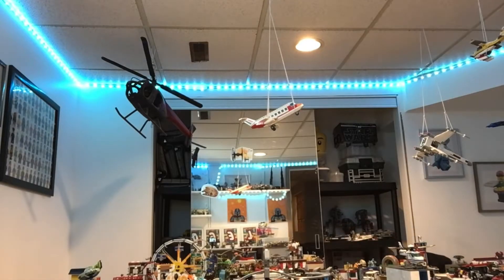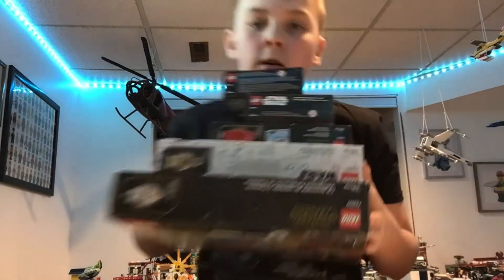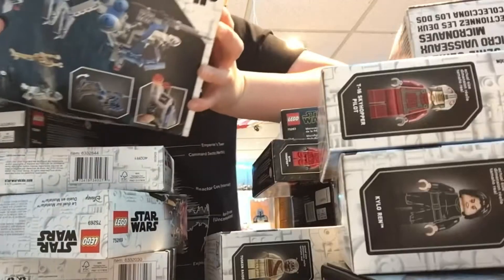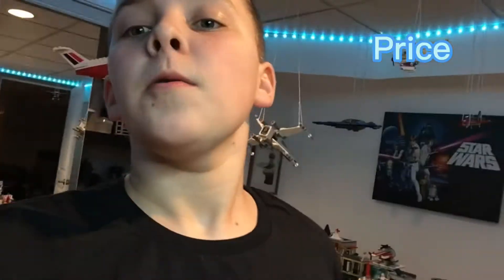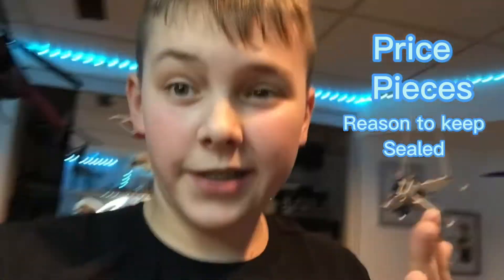So many sets. Okay, this is one, two, three. Here's a better look at them — kind of a lot. I didn't even realize I had most of these. All of these sets I will be listing: price, pieces, and why I decided to keep them in-box. So let's do this.